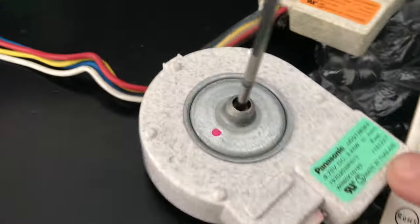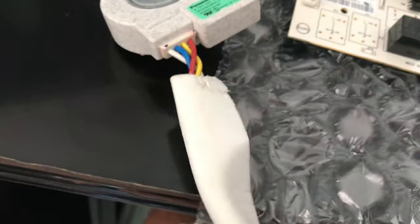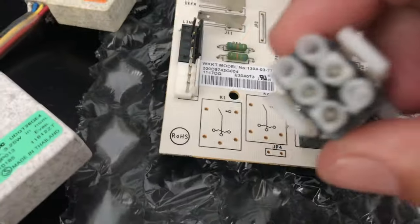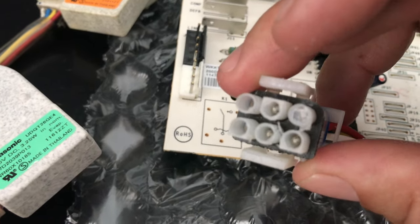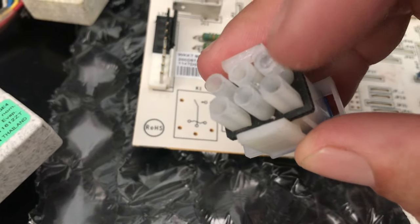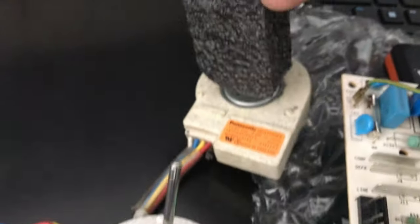Here's the old Panasonic evaporator fan — it doesn't look bad, but moisture may have gotten in. When I installed the new ones, I put dielectric grease on all the connectors to help prevent water intrusion and corrosion going forward.